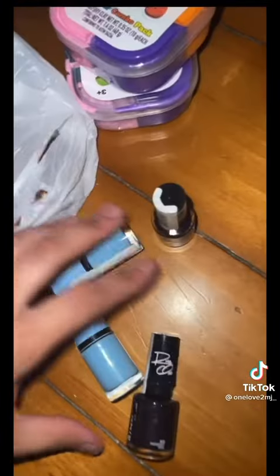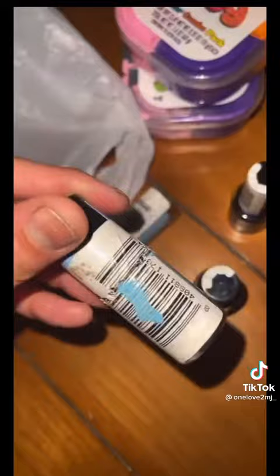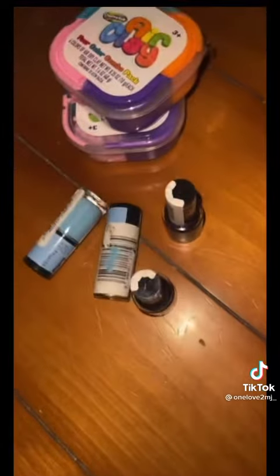So I went to the dollar store to get some clay cracking materials because I've seen one too many clay cracks and I want to make some. I got this cheap air clay and these were the only ones I could find of nail polish. I think that one's been open — that's fine. Let's get to cracking.